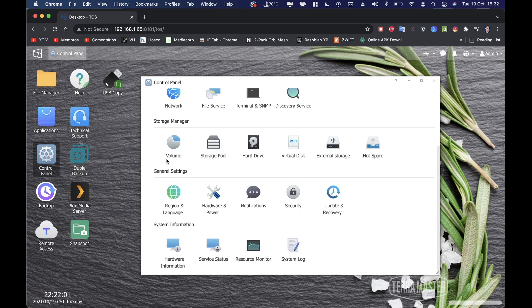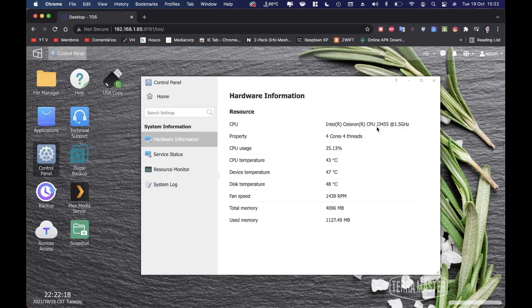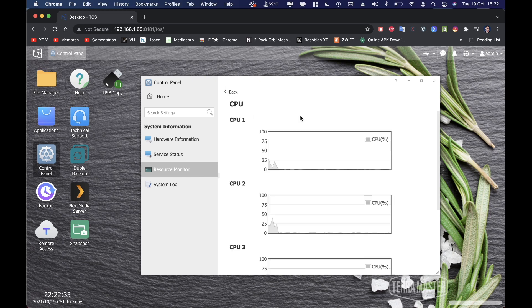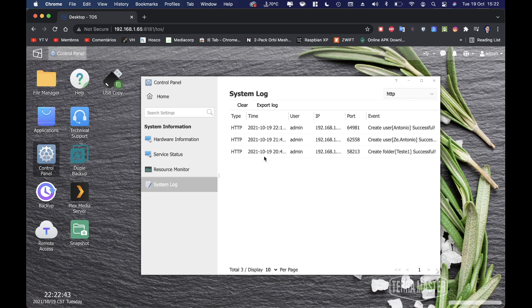The system information menu gives more detail on the CPU — useful for checking benchmarks and transcoding capability, for example on Plex. There's also a services status view showing what's running, a resource monitor showing CPU, memory, storage bandwidth, processes, and services one by one, and a system log recording everything since the machine started.